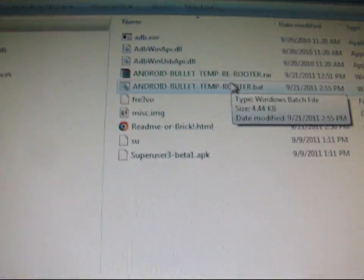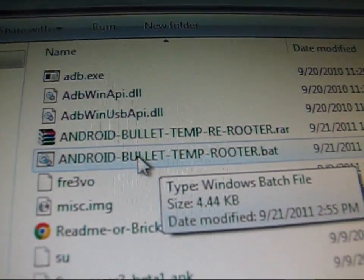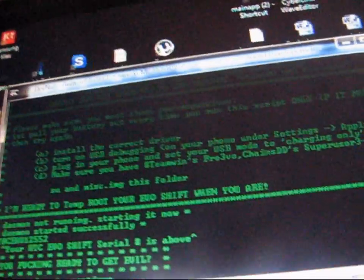Plug in your phone, hit Charge Only, and hit Done. Once it's done, go to your Shift-Temp Root folder. If this is your first time doing it, you're going to need to double-click on AndroidBulletTempRooter.BAT. It's going to open this up for you. I've already done it, so I'm not going to follow this one.